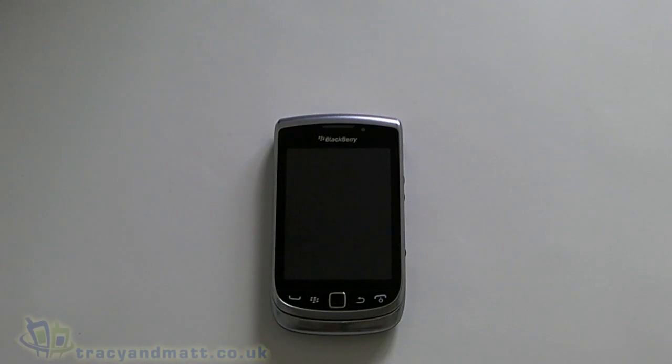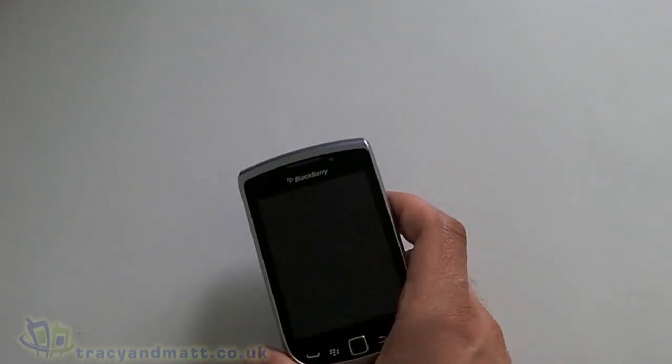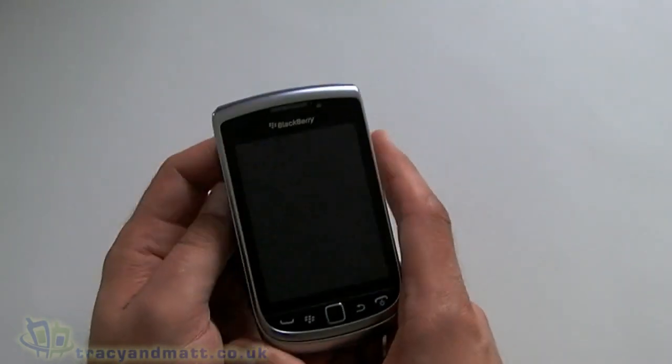I'm going to try and keep this one a bit briefer than the Torch 9860 because the operating system is identical, so I'm not going to go into too much depth. If you're regular viewers of our videos you'll be bored. So let's have a look around the device.